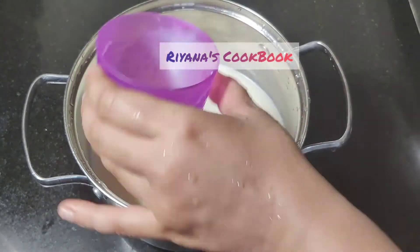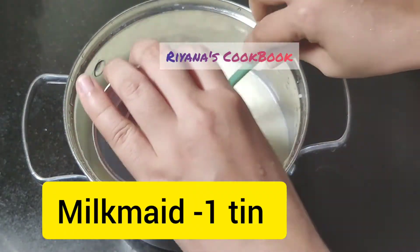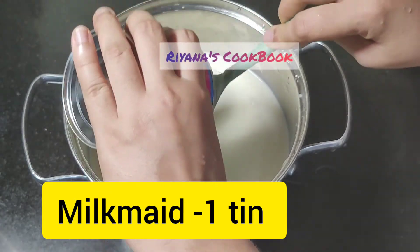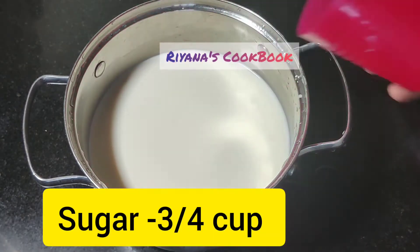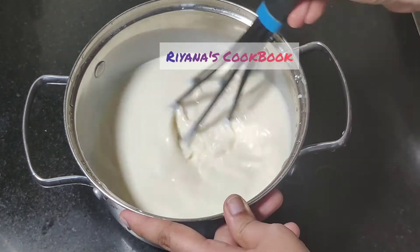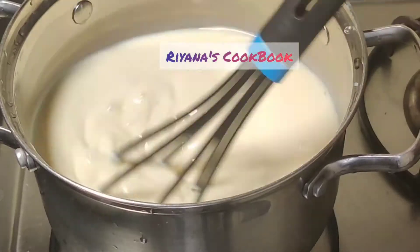That's 750 ml total. We will add our milk. In this bowl, we will mix a tin of milk and mix it perfectly well.